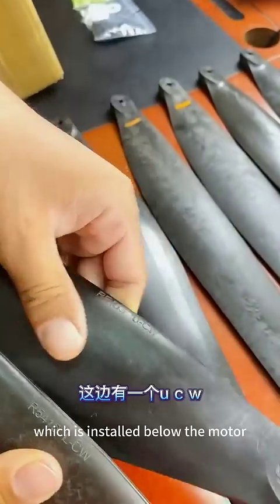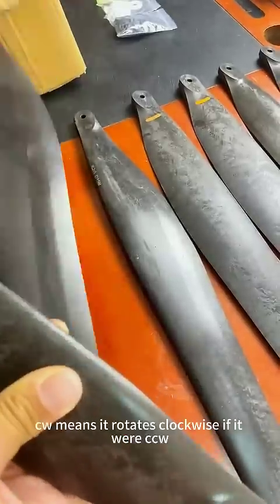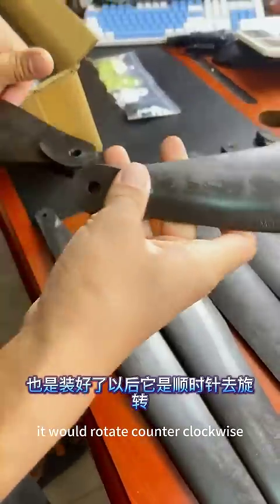L means it is a lower propeller, which is installed below the motor. U means it is an upper propeller. CW means it rotates clockwise, and CCW means it rotates counterclockwise.